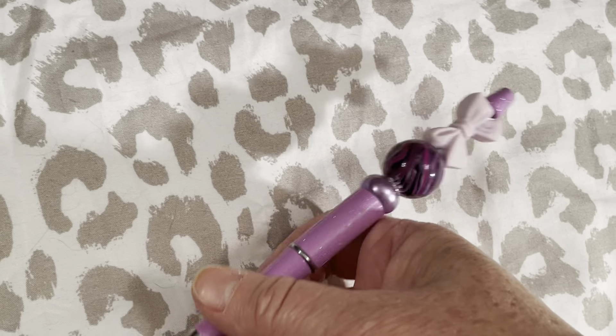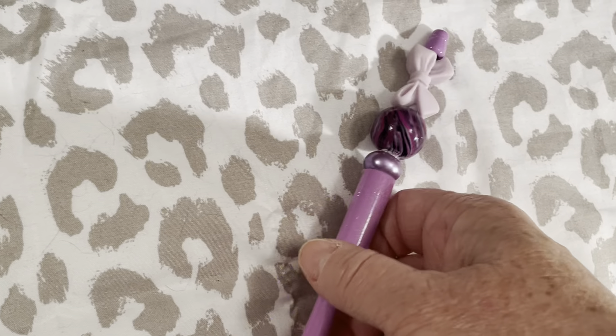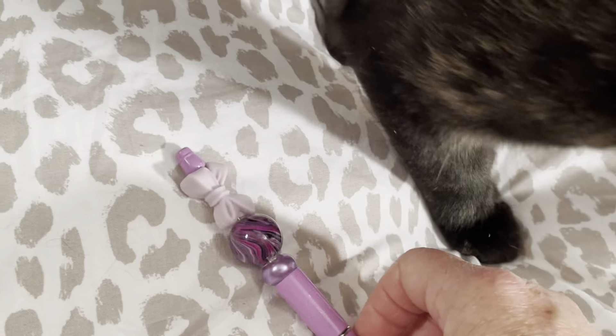That is my project share for this month for the Passion for Purple collab. It is an open collab, so just use the hashtag — it'll be in the description — and that way you can search for anyone else who has put up a video.